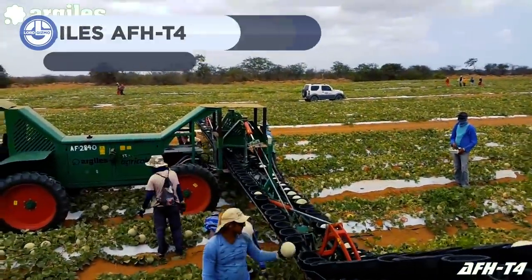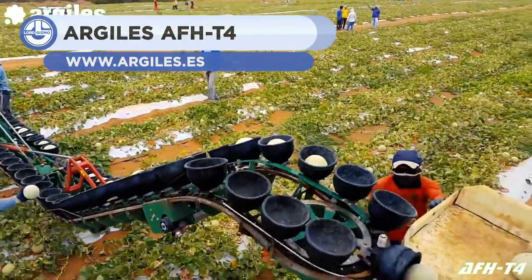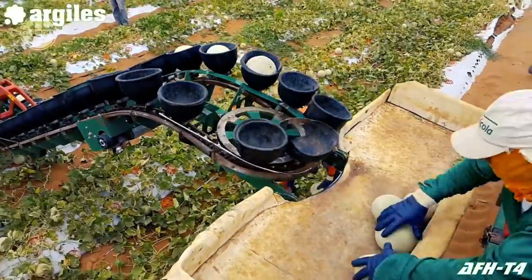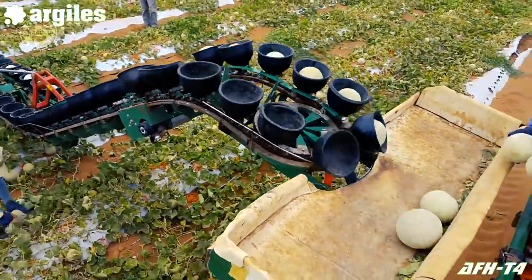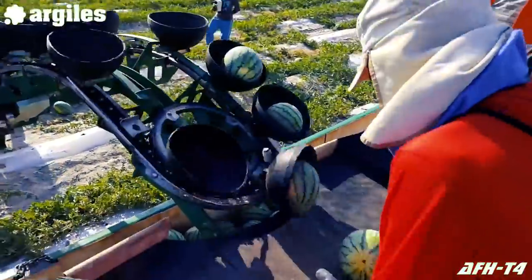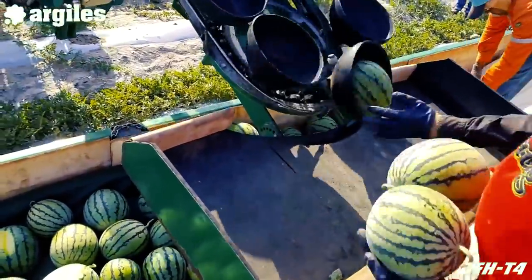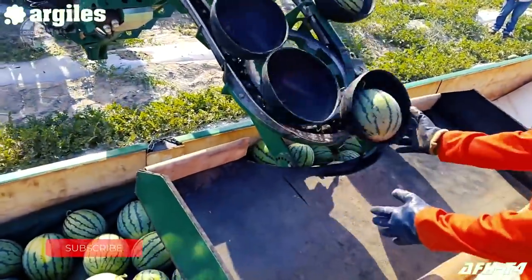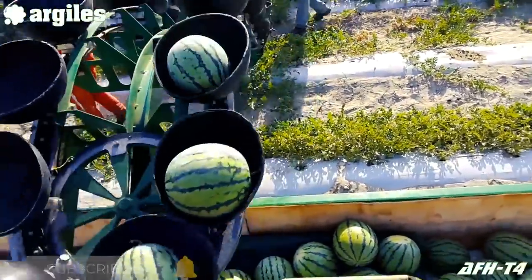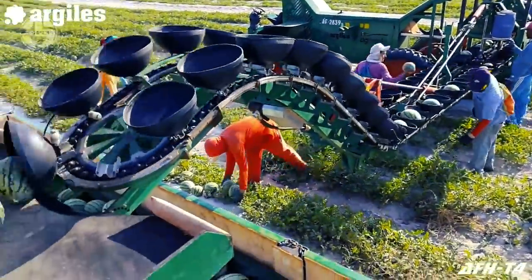The AFH-T4 is a self-propelled collection machine that has simplified the collecting of watermelons from fields. It provides a work width of 17.5 meters and can carry 90 fruits each minute. To move the unit, a standard tractor is required. It has flexible rubber bowls placed on a hydraulically tractioned polyamide chain. Simply place the watermelon in the bowls and it transports the fruits securely to the storage tank, where another worker manually collects them.